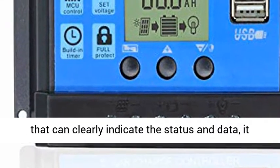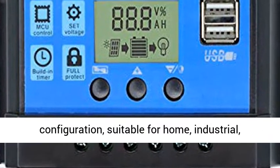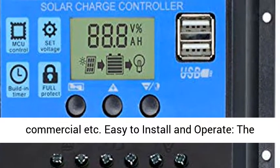Comes with an LCD display that can clearly indicate the status and data. It can be conveniently switched between modes and parameter configuration. Suitable for home, industrial, and commercial use.